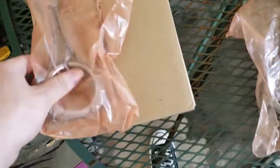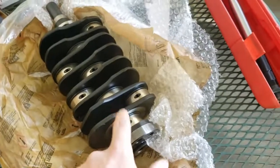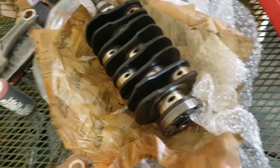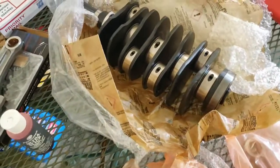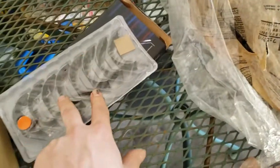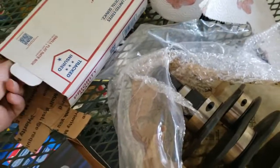Along with the EJ257 nitrided STI crank — same across the board for the EJ257. These were particularly 2008 STI rods, ordered straight from Subaru. I bought my EJ257 nitrided crank from Outfront Motorsports in California — really great company, very good pricing. I also bought my King Racing bearings from Outfront Motorsports. And over here we got brand new OEM parts.